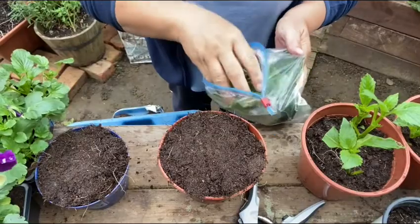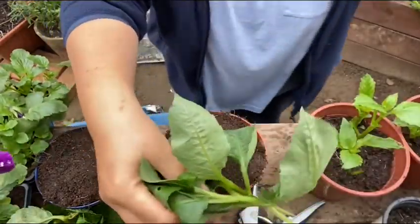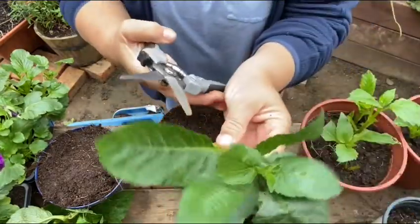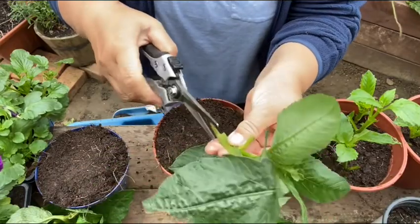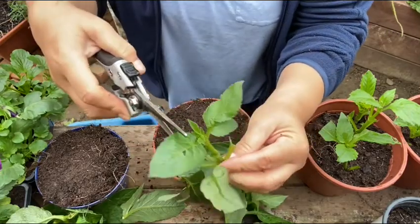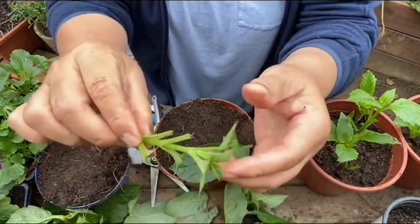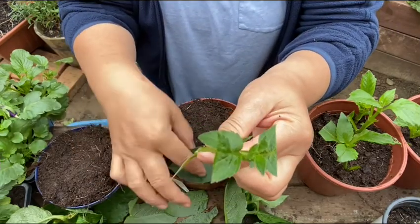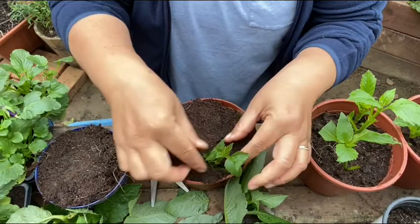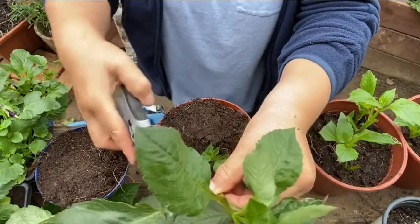I have here multi-purpose compost. What I'll do with the leaves — I'm going to cut the leaves here, as you can see, and I will only keep this much. The root node I will leave because the roots will grow from here, so I'll just plant it like that. Same thing — take this other leaf off.